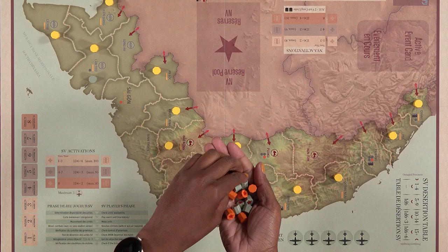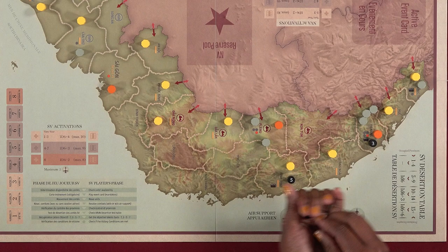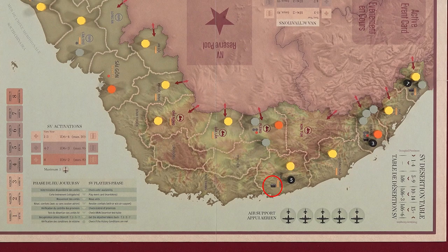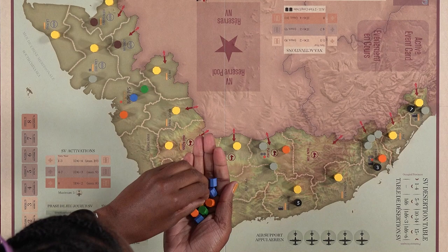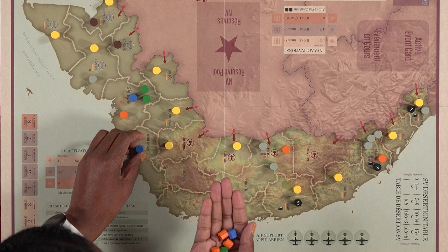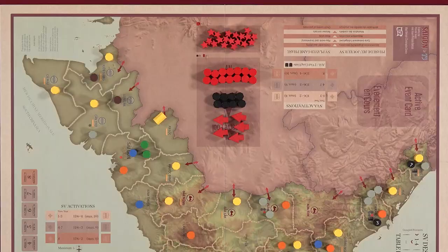Place Ranger Battalions and Mechanized Regiments on the map wherever you see orange and gray circles respectively. Randomly place the three objective tokens in the Quangtree, Da Nang, and Bindian provinces as indicated by the black barrel symbol. Now the SV player places the rest of their units in provinces of their choice, noting the river patrol units may only be placed in Kamao, Kantho, Qianjang, and Long An provinces, and no province can have more than five units from one side. For your first game, I recommend mimicking the setup in the example of play found in the playbook.